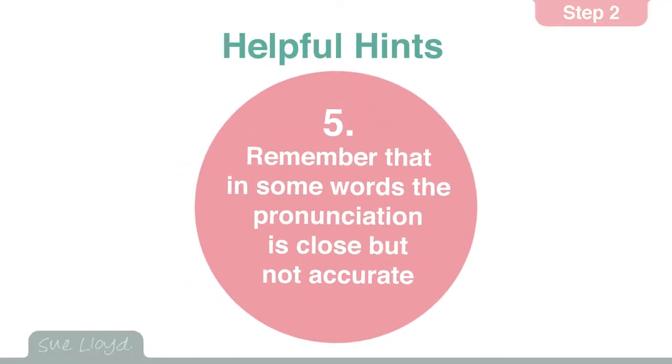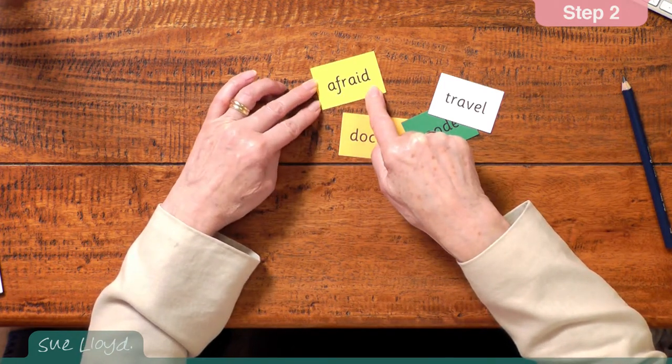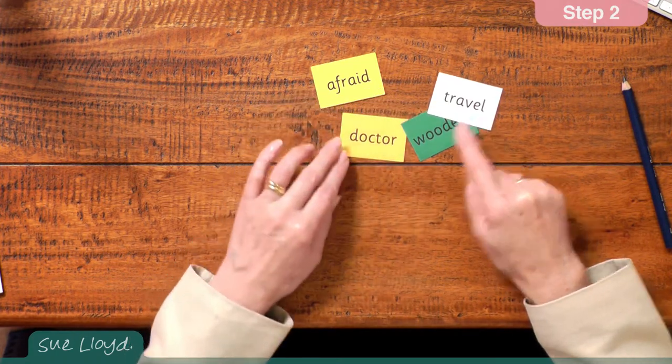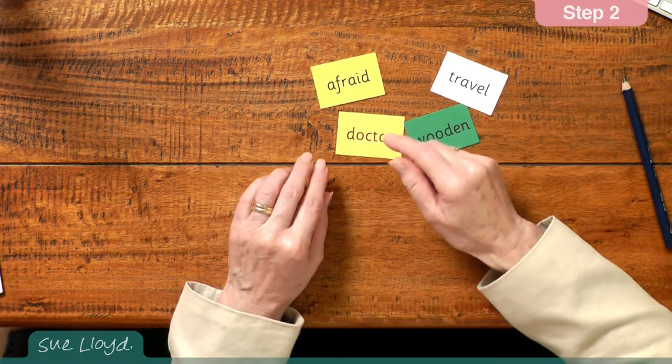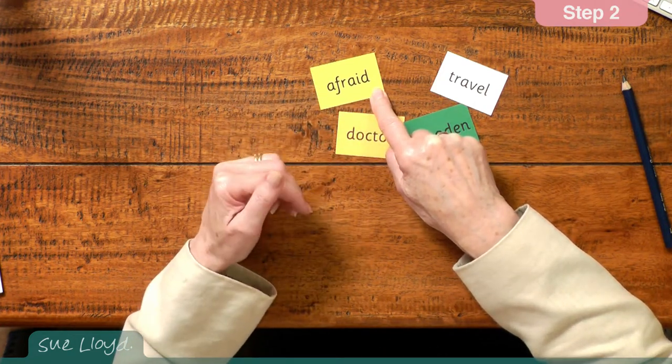For the last hint, remember that some words when blended may not give a pure pronunciation. For example, here we've got afraid — well, we don't usually say afraid, we usually say afraid. Or travel — we usually say travel. Doctor, wooden. It is not usually a problem for reading, but it does make it more difficult for spelling. For example, with the word afraid, the children would identify the sounds: afraid — a, f, r, a, d. But how do they write an a? This is the awkward bit that has to be learnt. Usually, when the children have blended and read the word afraid a few times, they then tend to remember that it starts with the a.